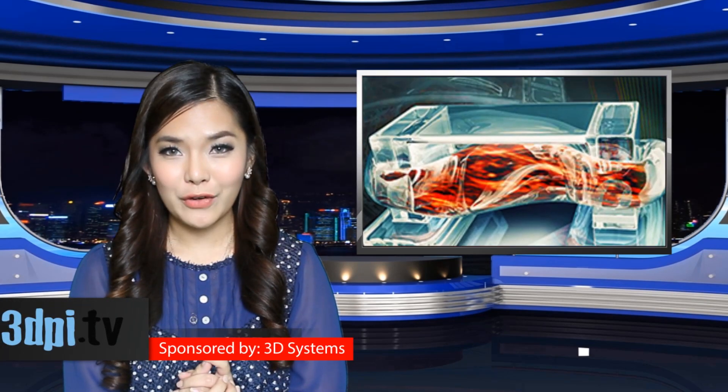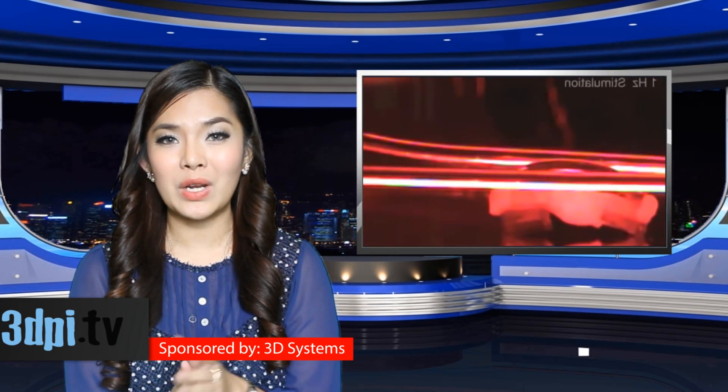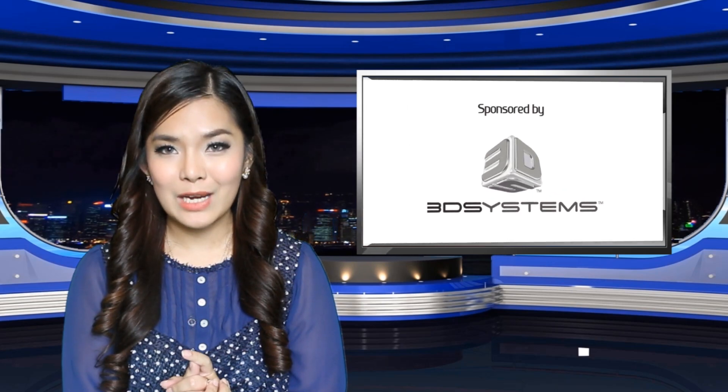Using a 3D Systems stereolithography 3D printer, the researchers at U of I printed a flexible hydrogel skeleton with two protruding holes, between which they could seed mouse muscle cells.